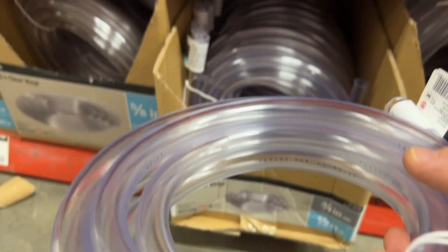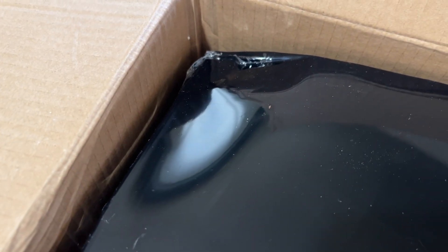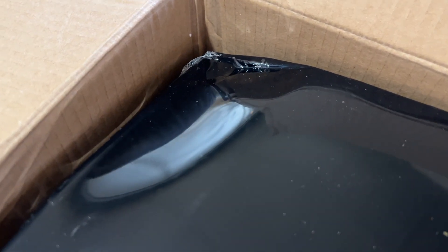I also grabbed some half-inch clear vinyl hose to get the water from the aquarium to the chiller. Unfortunately, when I got home and opened the box, the mini fridge was dented and crushed in two places, so I made another trip to exchange it.